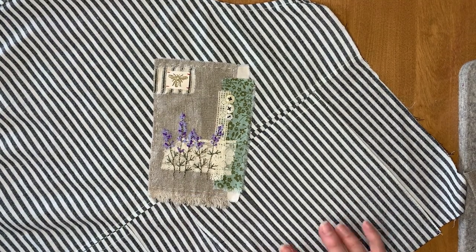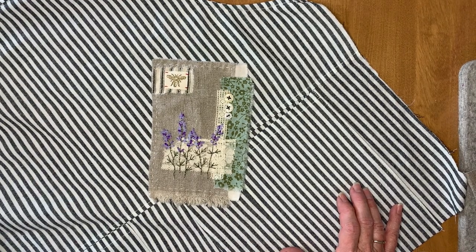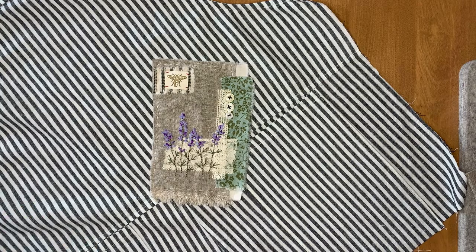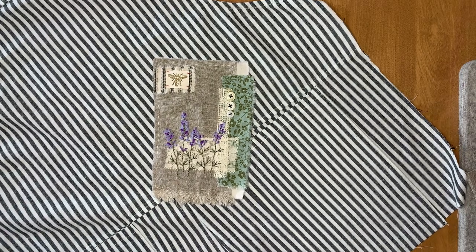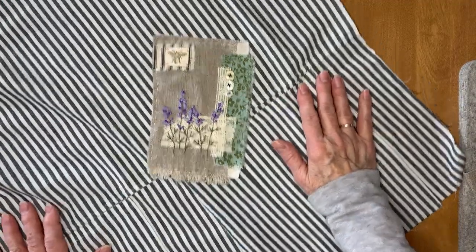Over the weekend, I was trying to design this. This is the second month for Roxy's Journal of Stitchery, Volume 5, and the prompt this month is wearables. So I am altering a pair of overalls to make an apron.